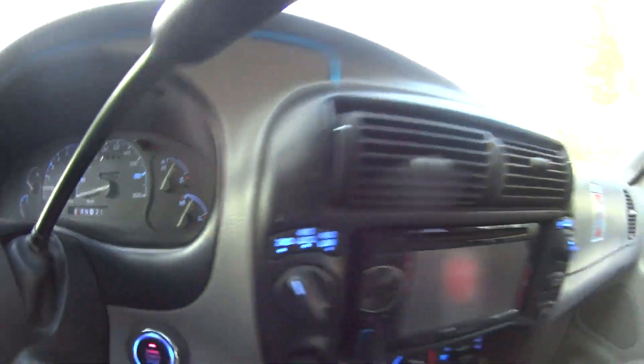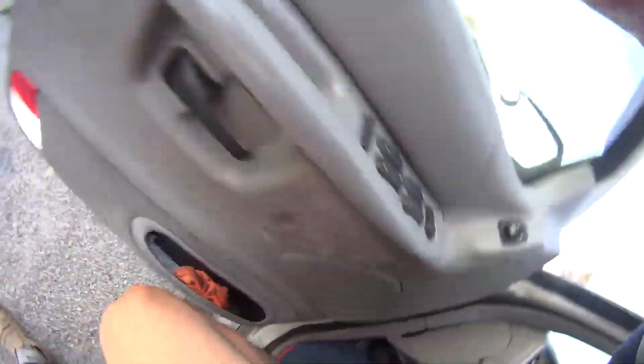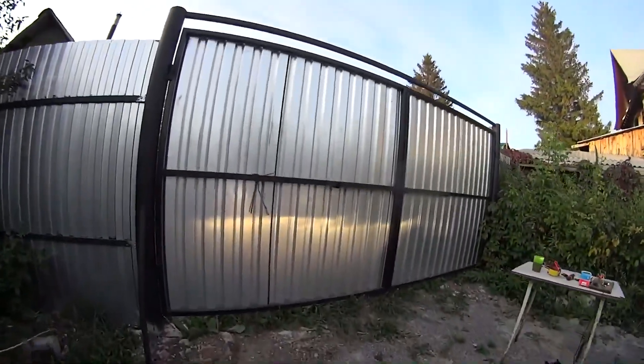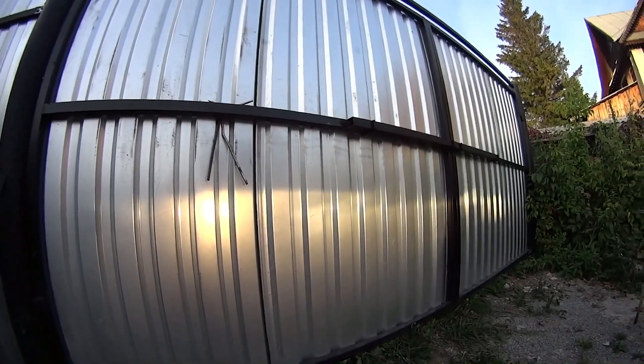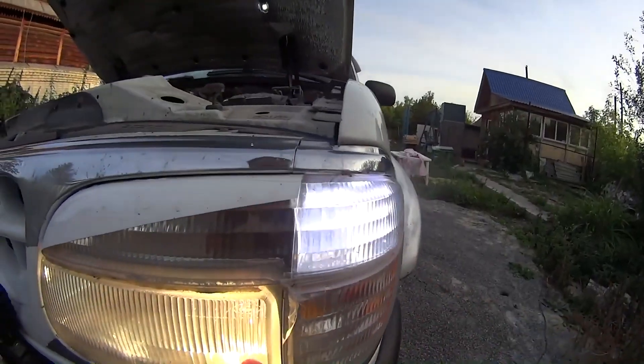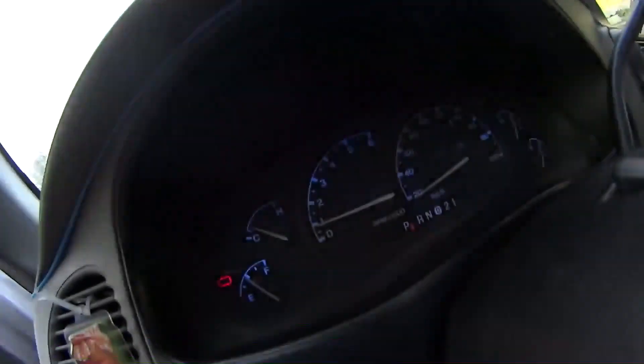When we turn on our headlights we see tremor. The light blinks, we can see it on the wall, on the lamps, and on the gauge cluster. It's already at 15.2 volts.